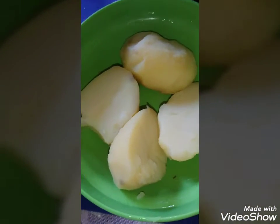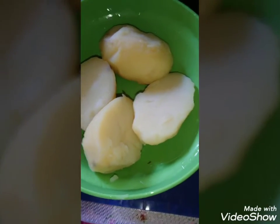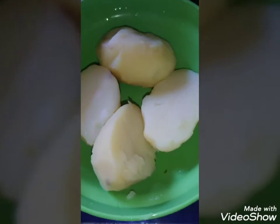So in the first picture that you saw, I had like two potatoes and the two potatoes I cleaned, washed, sliced in half and put it on board. When it's really soft like this, I took it off and peeled off the skin.